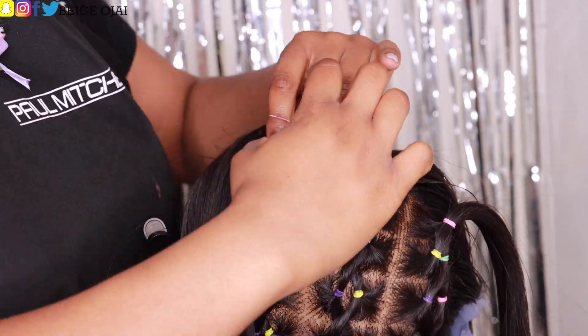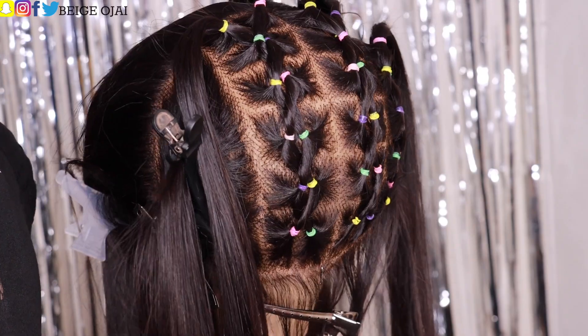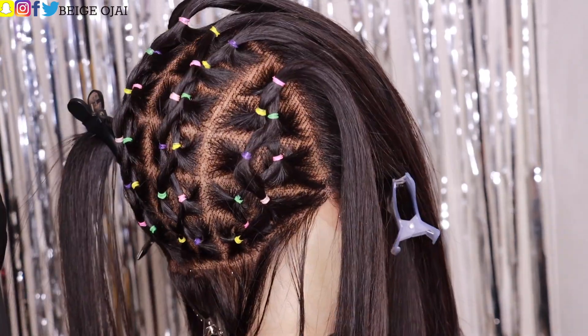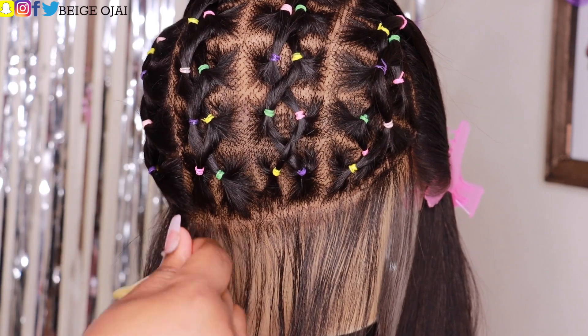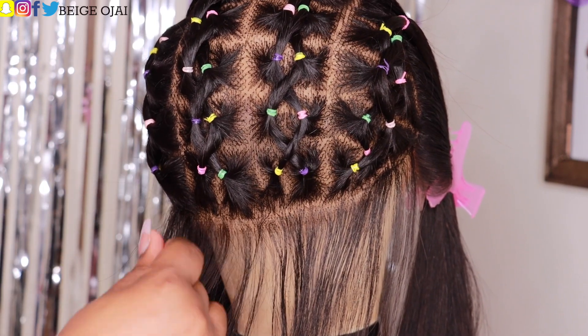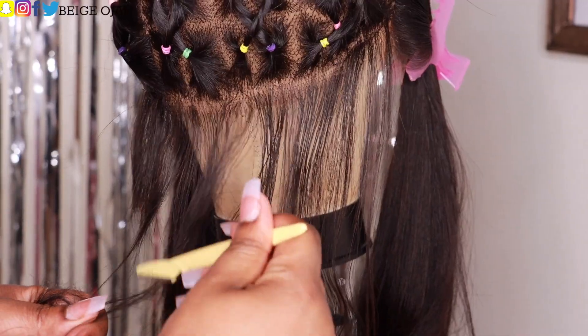I am all finished with the back. It took me a little bit of time because I wanted them to be as precise as possible — I was really upset because some of the rubber bands did keep popping, which was so annoying. I suggest if you do this, use two rubber bands per box or square. So, what do you think about the back? Let's chat down below in the comment section.